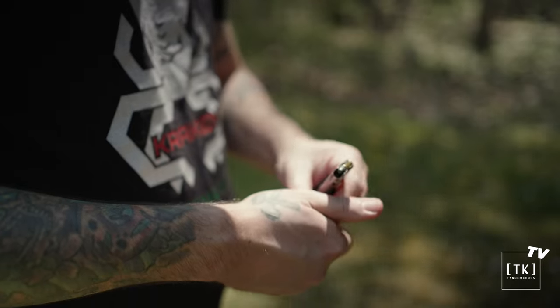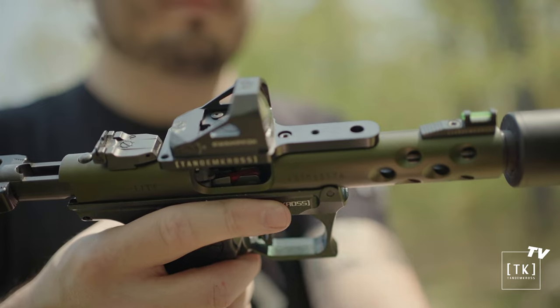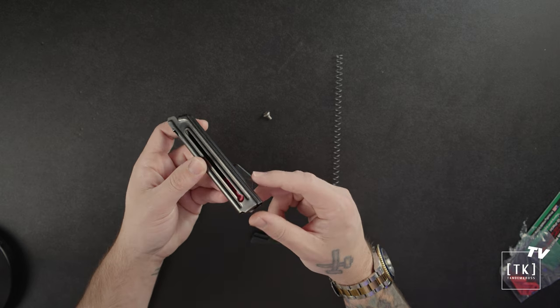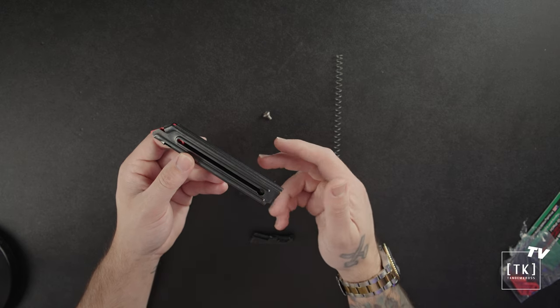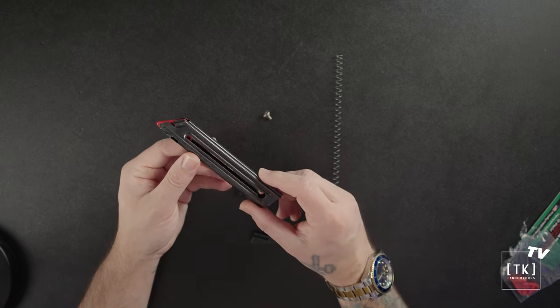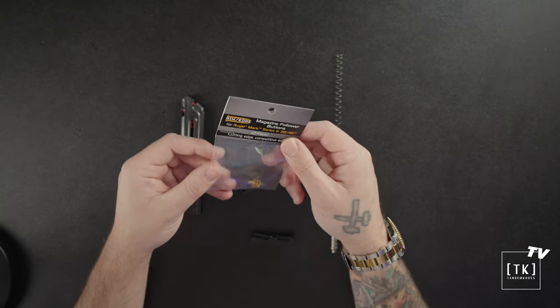The Maximus Plus One followers are going to allow you to have an additional round in your magazine. It's also very bright red so you can clearly see there are no rounds in the magazine if you're trying to check that it's empty. It's made from Zytel, which is incredibly durable, and it's super easy to install — I've just done it just like that.